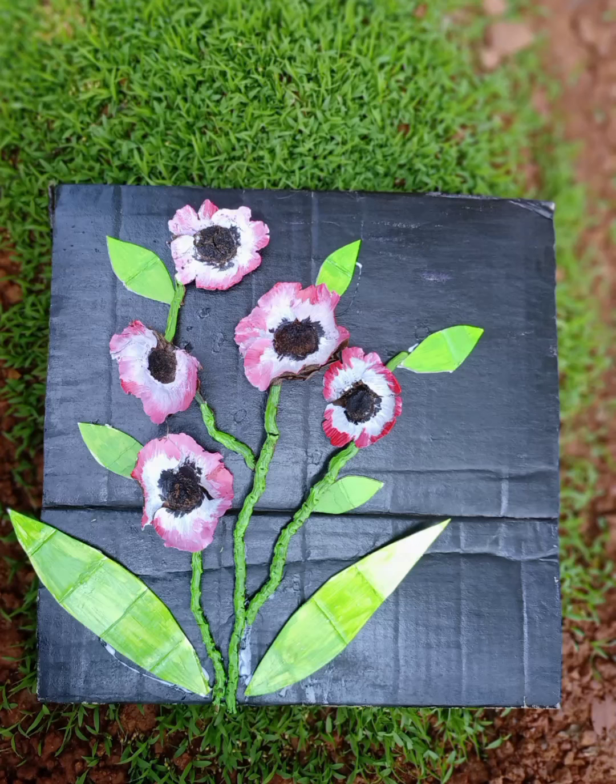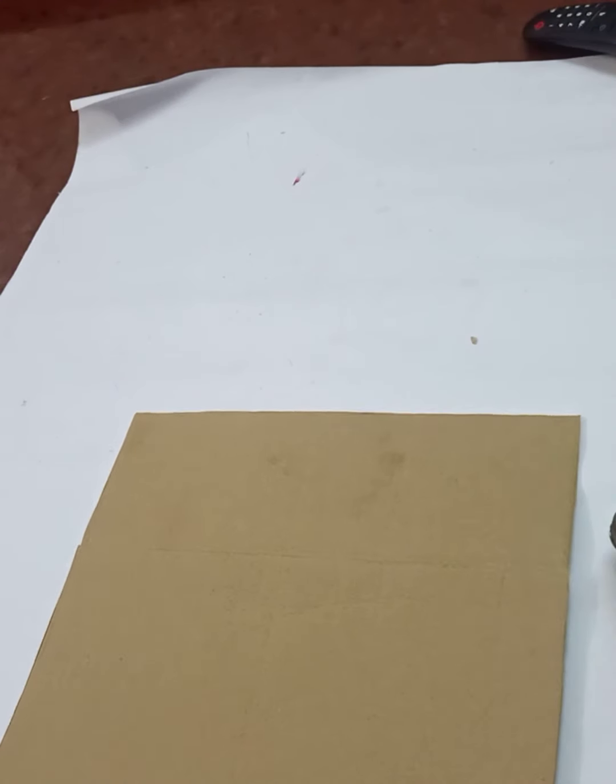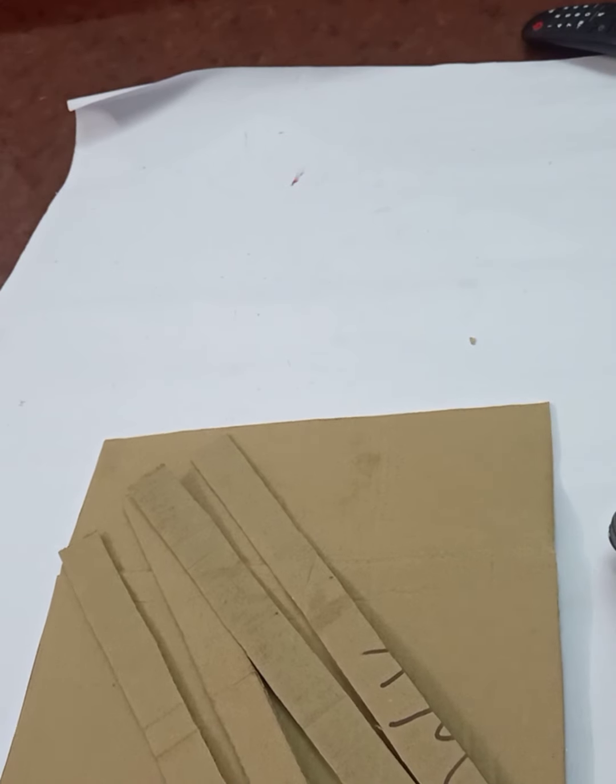Hi guys, welcome back to my channel. So now we are going to hang in here. This is what we have done. First time we have got a lot of cardboard box.